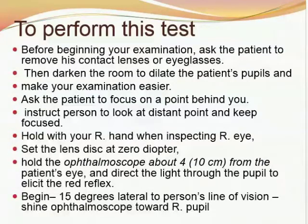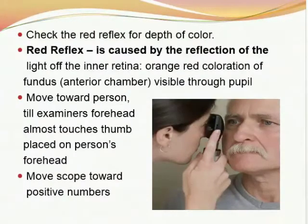To perform this exam, ask the patient to remove contact lenses or eyeglasses. Darken the room to dilate the patient's pupils and make examination easier. Ask the patient to focus on a distant point behind you. Hold the ophthalmoscope with your right hand when inspecting the right eye, set the lens disc at zero diopter, and hold it about 10 centimeters or 4 inches from the patient's eye. Direct the light through the pupil to elicit the red reflex. Begin 15 degrees lateral to the person's line of vision. Check the red reflex for depth of color — it is caused by reflection of light in the inner retina, red coloration of the fundus and anterior chamber, visible through the pupil.